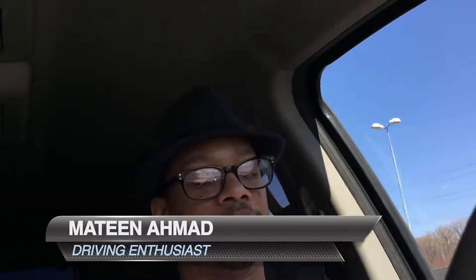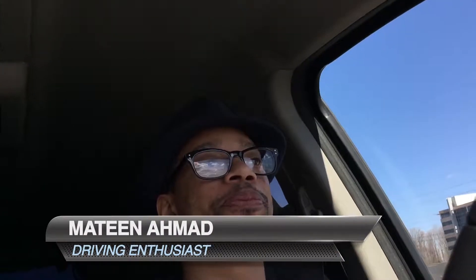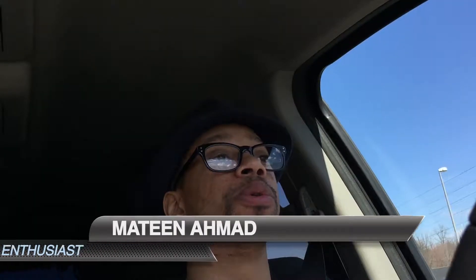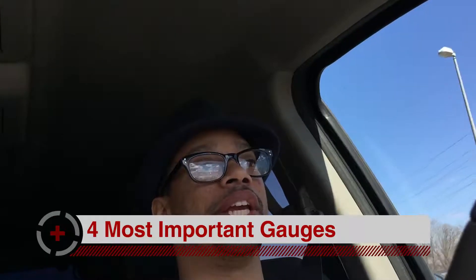Hi everybody, Mateen here. Today I'd like to talk to you about the four most important gauges that you have in a car.